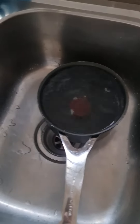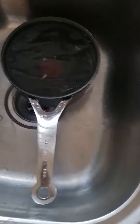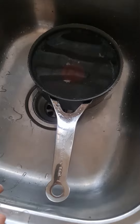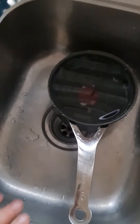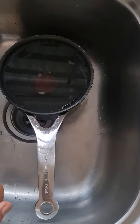Hey everybody, Fabian here. Simple trick — excuse the pot, it's not the cleanest at the moment. I want to show you how to find out whether your eggs are rotten or bad. Fill up the pot with water, plain water.